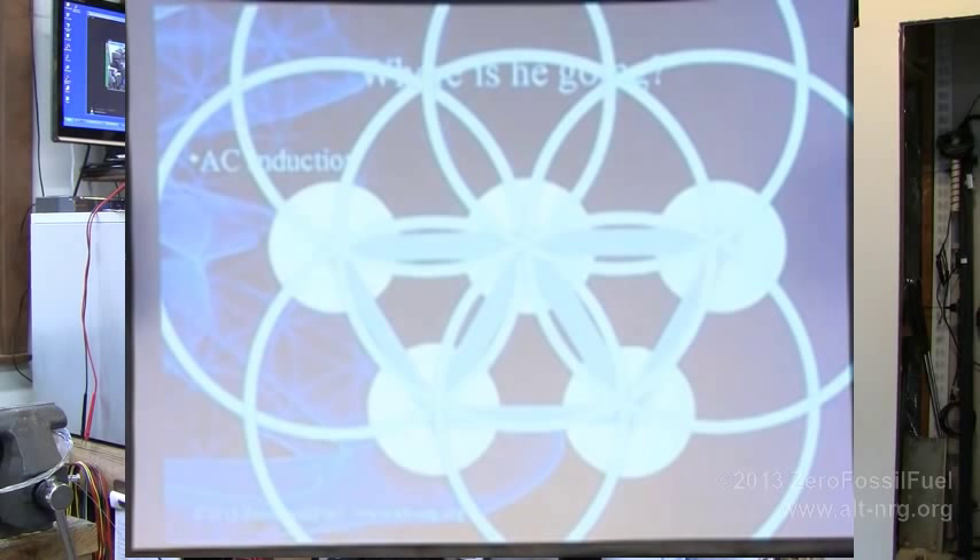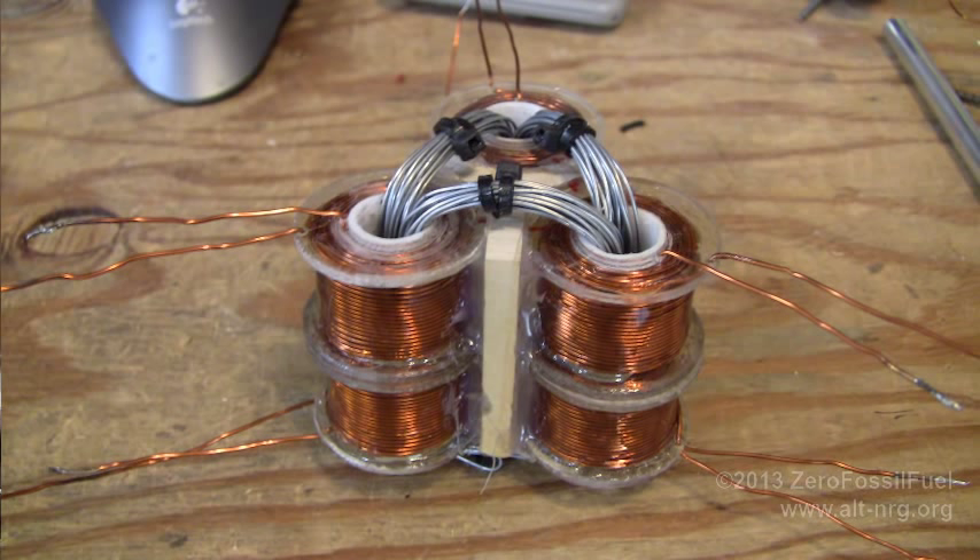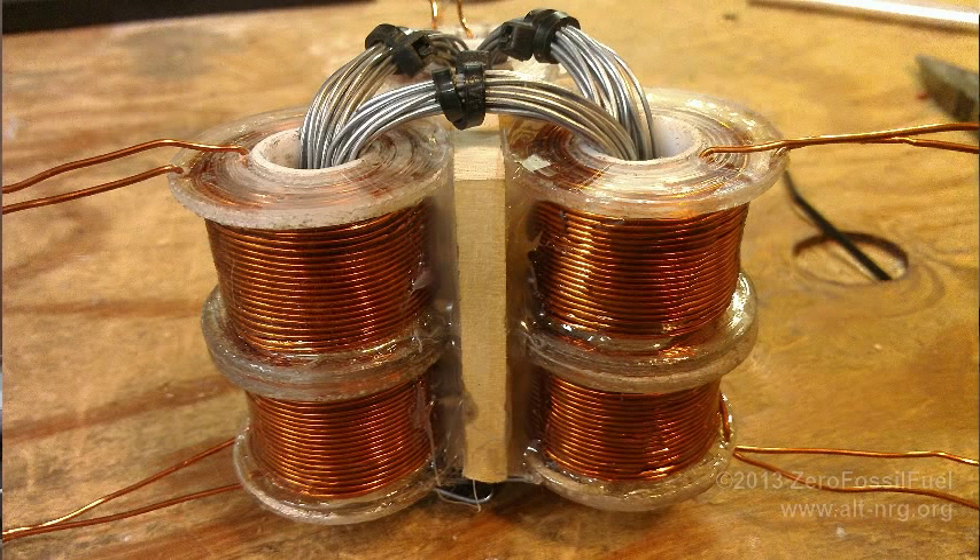I spent some time last night putting this together with my nerd herd. Here's a couple of close-up pictures of the assembly. Essentially, this is put together from recycled Mueller motor coils that I was using for the Mueller motor project — which I wouldn't dare throw away because of projects like this.